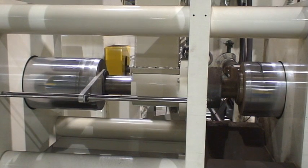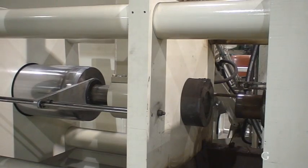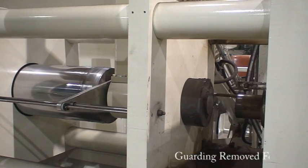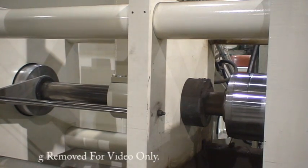Recyclers and smelters pay more for pucks because they are easier to handle and melt more efficiently. This means a faster return on your investment. The unit shown here is a model CM-1000.